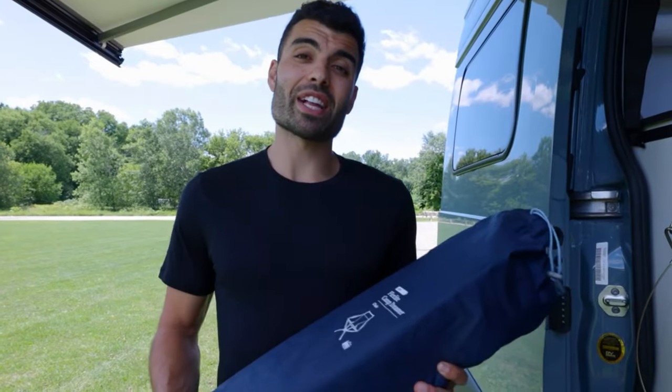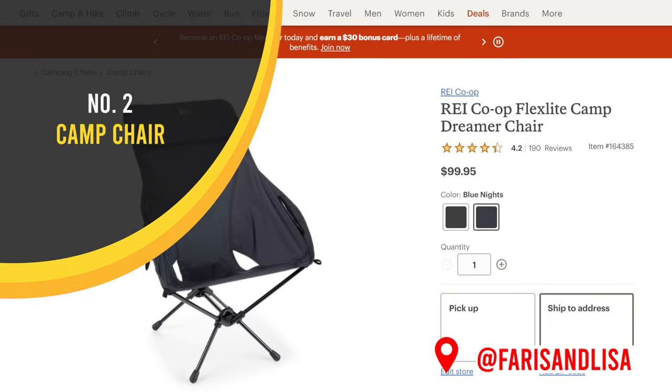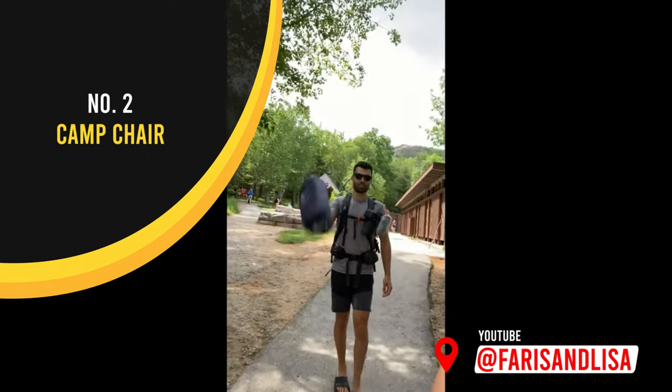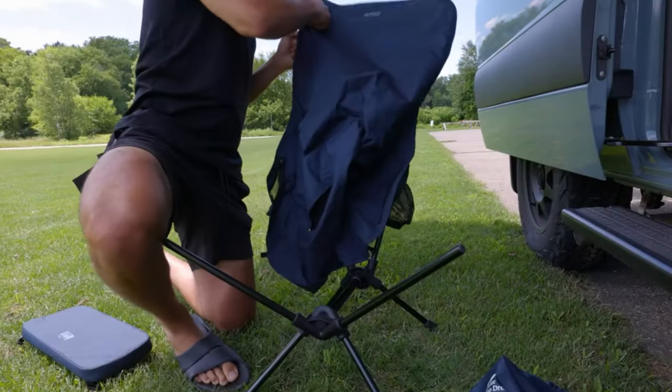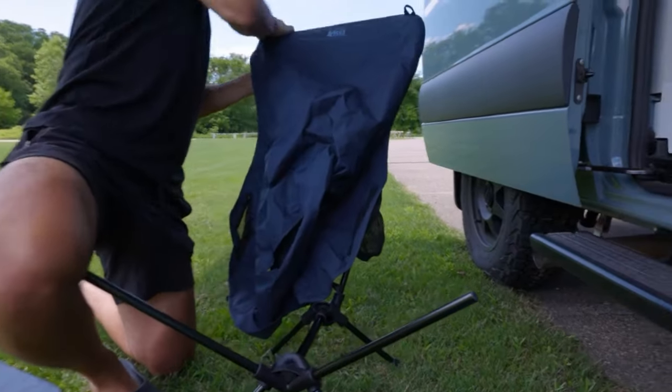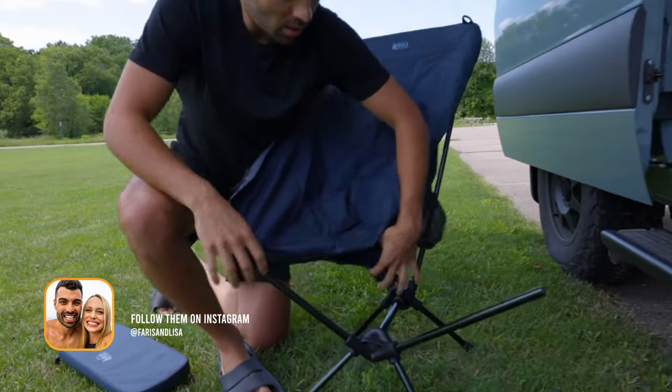So this is our camp chair — it's the Flex Light Camp Dreamer from REI. When we were looking for chairs, we wanted something that could pack down pretty tight and that was also light, so that we could take it to the beach or to the park. This fits perfectly in our black box as you saw earlier, and it's really easy to put together with only a few simple steps.